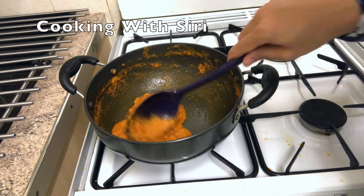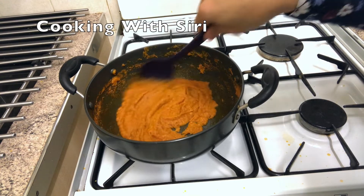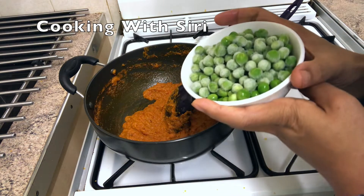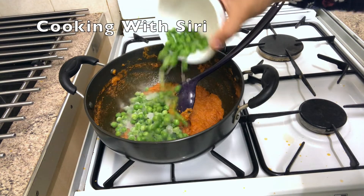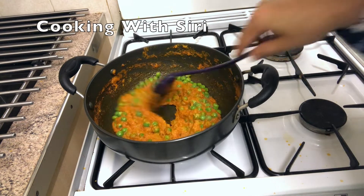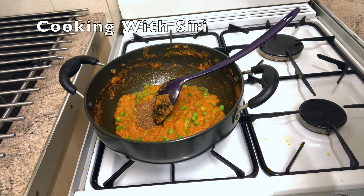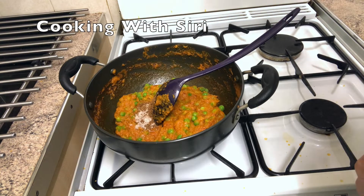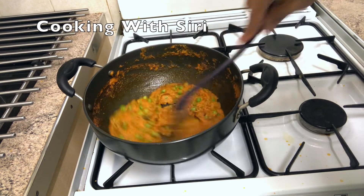As you can see, the color has changed as well compared to before — it's really cooked now. I'm going to add frozen peas, but you can use fresh peas if available; otherwise frozen peas work fine. Let it cook for another three minutes. I'm going to add garam masala as well, and a little bit of salt — remember we already added salt before, so just a little bit. Cook for another two to three minutes so all the peas cook properly.